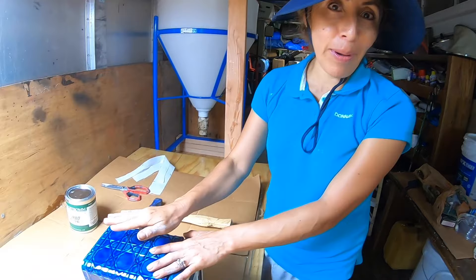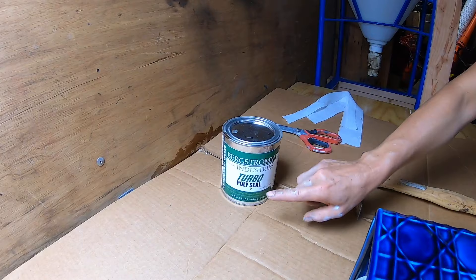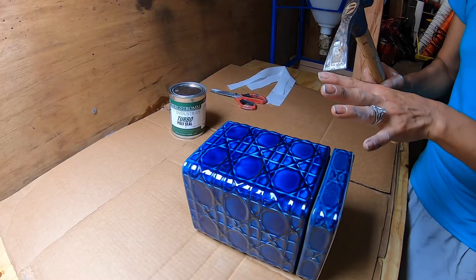Hi everybody, I'm Ali and I want to break this pad, this beautiful pad, to see if this product works — Turbo Pelicil. I want to see how good it is.